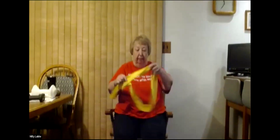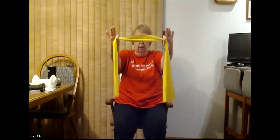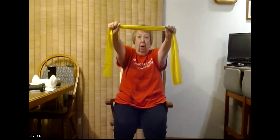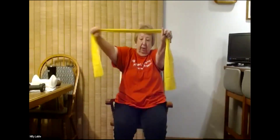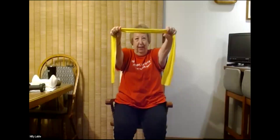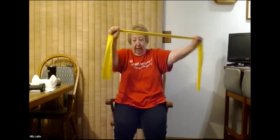Next we're ready for our bands. For the first one we're going to hold it somewhere in the middle — this side and this side — hold still, arms out at shoulder level, and this side we're going to pull. We're going to pull the side five times and begin: one, two, three, four, and five. Okay now we're going to hold this side still and pull on the other side — equal time — and begin: one, two, three, four, and five.